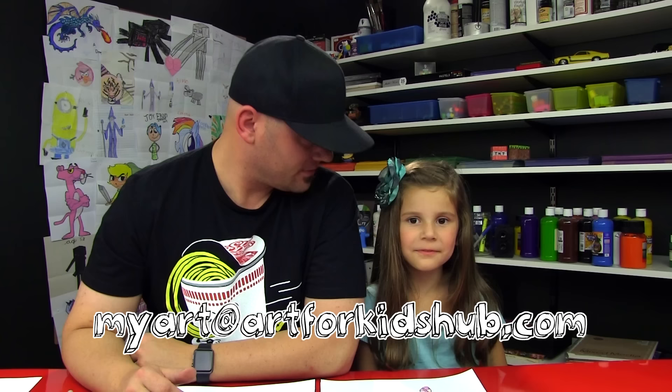We hope you guys had a lot of fun drawing and coloring your ballerinas with us. We want to see a photo of how awesome they turned out. Our email address is MyArt at Art for Kids Hub dot com. You can ask a parent or an adult to take a photo of your drawing and then email it to that address, and it will be featured in our next Monday video. Super cool! Should we say goodbye to our friends? See you later, Art friends. Goodbye! Gimme five.